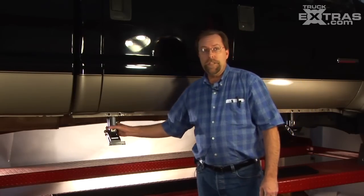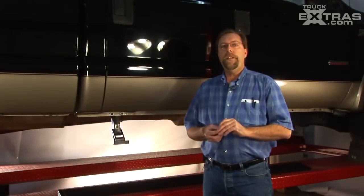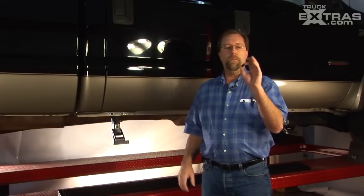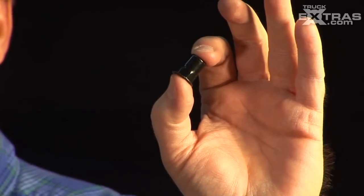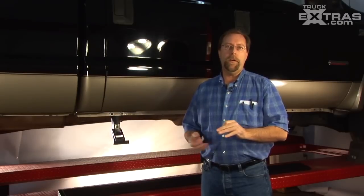Pro tip: leave your linkages loose so that after the board is installed we can adjust it. On certain vehicles, instead of using the clip nut, we'll use a rib nut. It's important to make sure that the rib nut gets compressed or crushed all the way so that you don't run into problems with your installation later on.